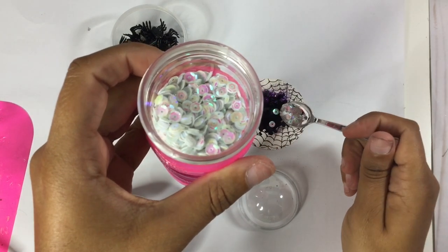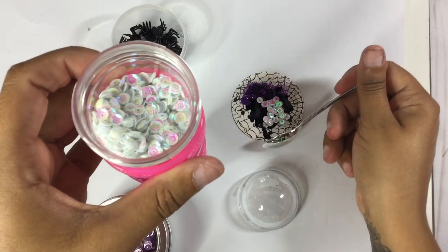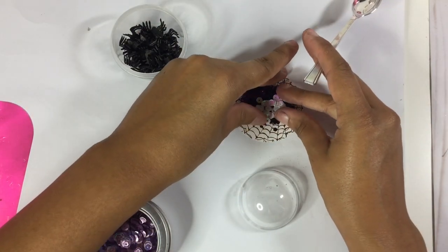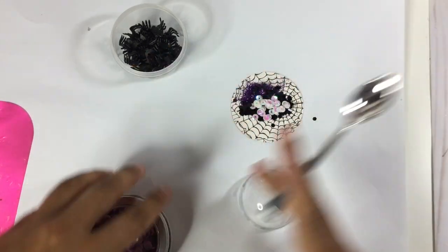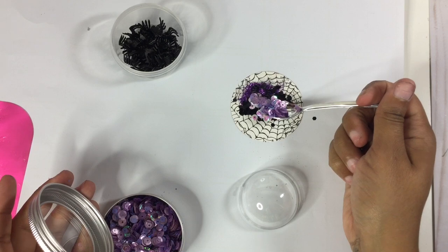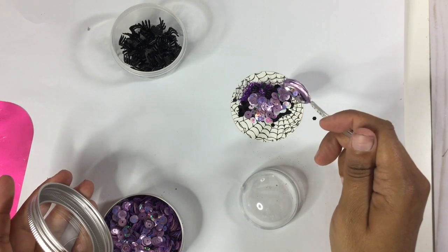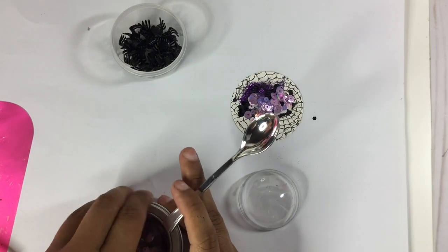I'm going to grab some really pretty white sequins and add that in there. I'm trying to keep everything towards the middle so that when I put the dome on it's not in the way of the dome. Then I'm going to add some purple sequins that I got from Tuesday Morning.